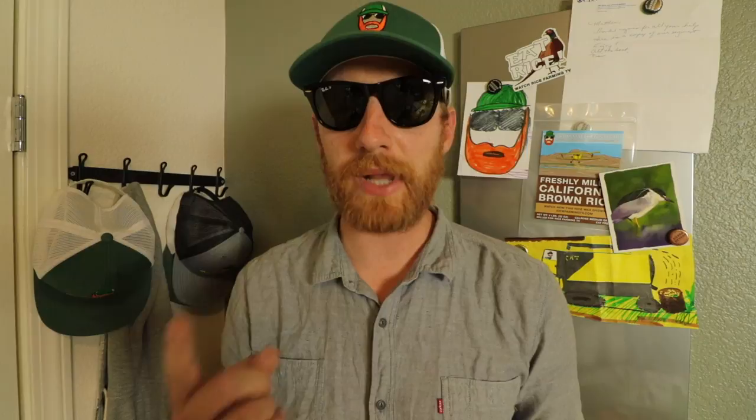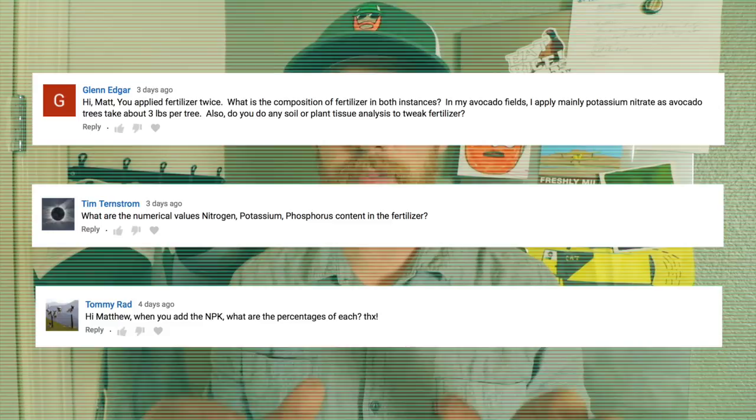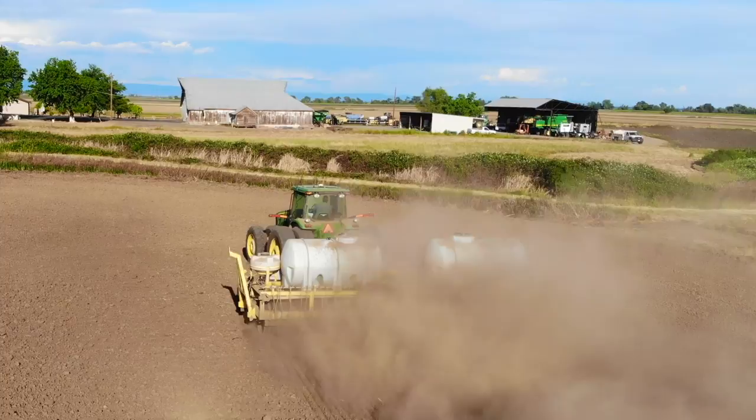Which leads me to the most frequently asked question from last week's episode titled 'How we plant rice, learning how to farm is nice.' Tommy, Tim, and Glenn all pretty much asked: 'Matt, you applied fertilizer twice. What was the composition of the fertilizer in both instances?' Well guys, the first application was with the aquabar, and the fertilizer was injected three inches deep into the soil — that was 100% nitrogen applied at a rate of 135 pounds per acre. Next was the fertilizer blend applied on the surface of the soil with the roller at a per-acre rate of 32 pounds of nitrogen, 40 pounds of phosphorus, and 32 pounds of potassium.